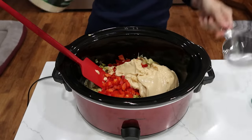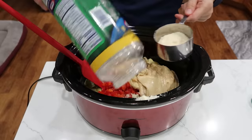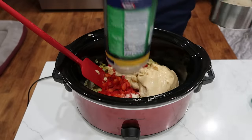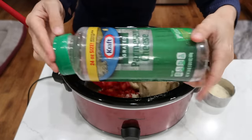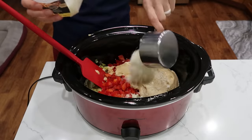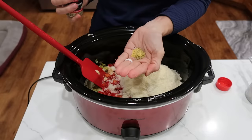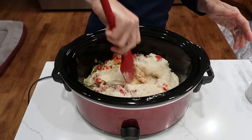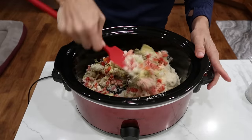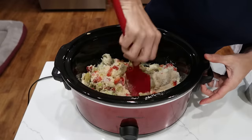I'm going to use the rest of this parmesan and another one I have in the fridge — just trying to use up everything I have. Doesn't it feel great to get these huge containers out of your fridge? And one cup of parm right there. One teaspoon of lemon pepper seasoning, quick little stir.